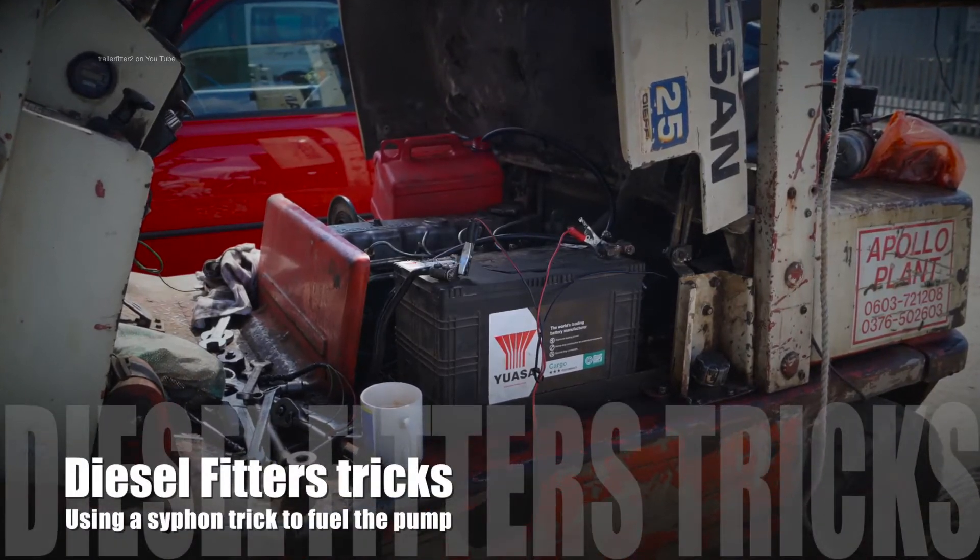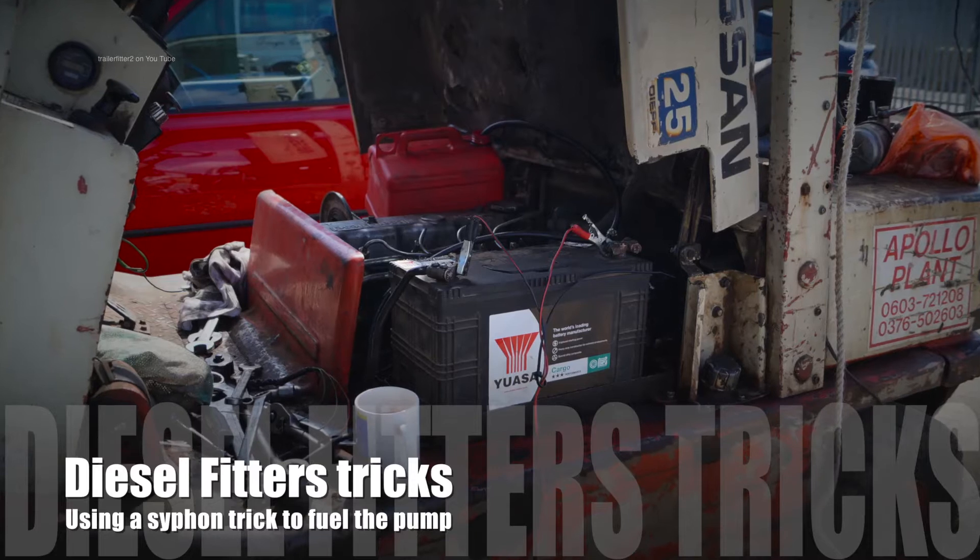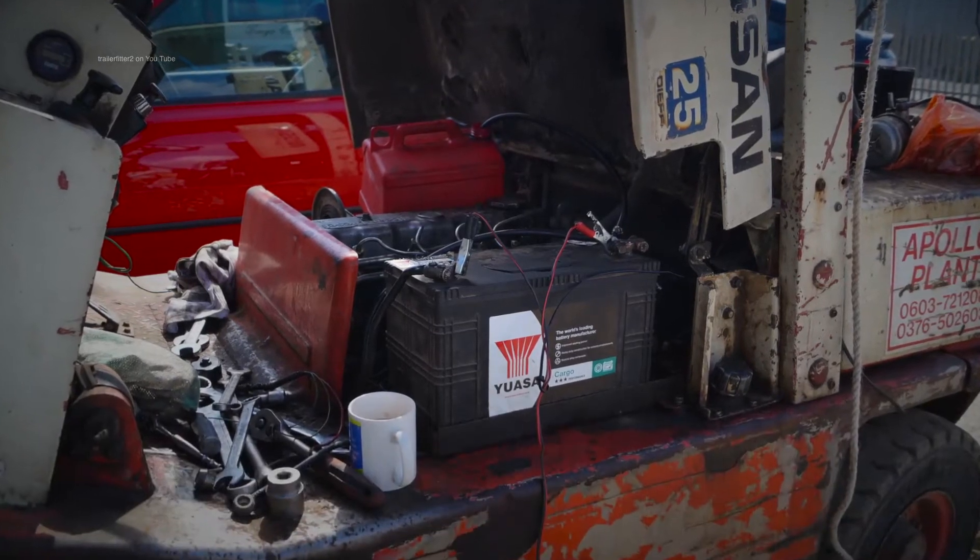Here's a quick tip I want to share with you. This was after going on a job on a forklift which had an inline diesel pump.